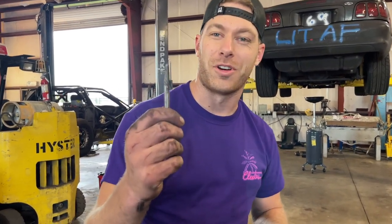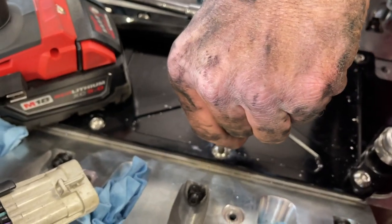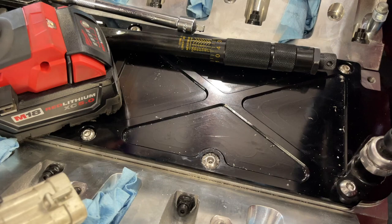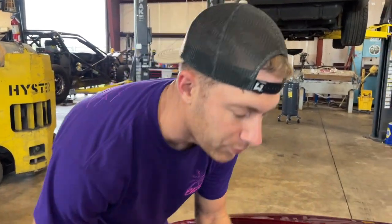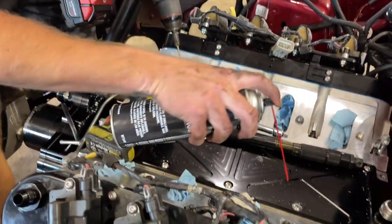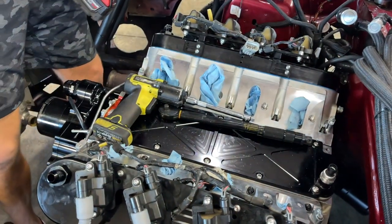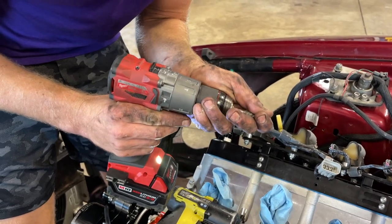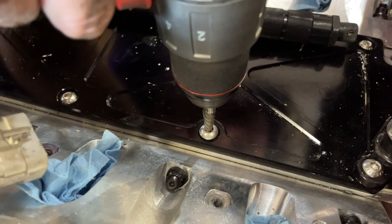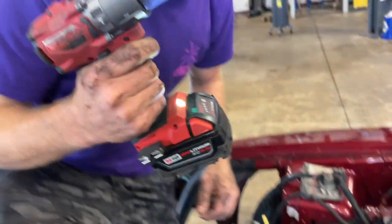I use this same tool in dentistry, believe it or not — it's to back out a stripped bolt or screw. I drilled down the center and now I'm going to try and reverse this baby out. But first I want to get any metal debris free and clear so none of it goes down into the block when I pull that screw out. Let's get some brake cleaner and work that out. All right, let's put the reverse threader on. Let's see if we can't back this screw out — oh there she goes! Perfect. Just like in dentistry.